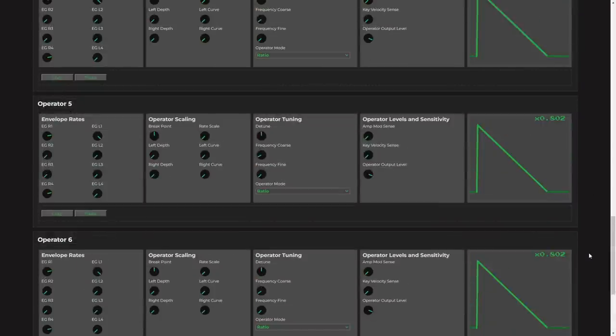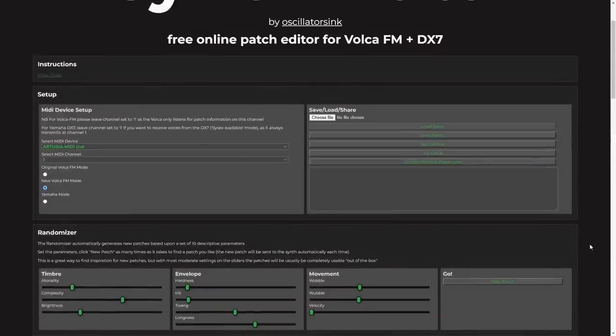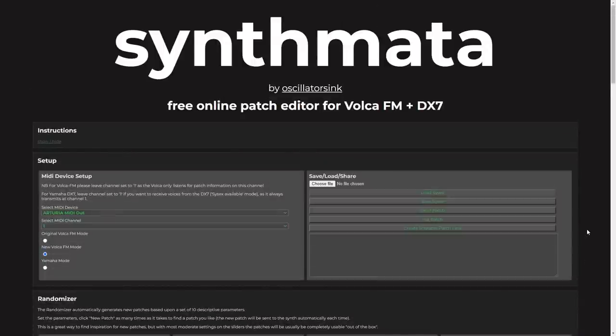Just make sure when you have created a patch that you like, that you save it onto your Volca if you want it stored there — hit the save button, choose a position to save it in, then hit save a second time. If you don't want to save it to the Volca, you can save the SysEx, or honestly the way I was just doing it is to use the shareable patch link instead. This editor is entirely free — no ads, no JavaScript nasties, just the stuff required to create the functionality.